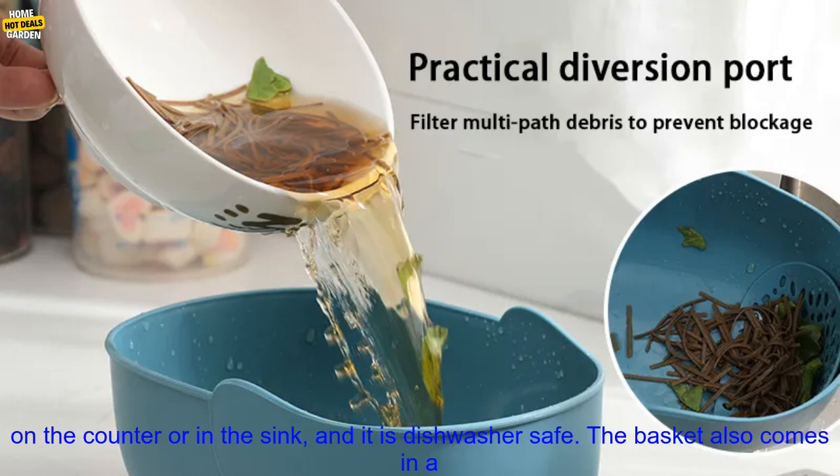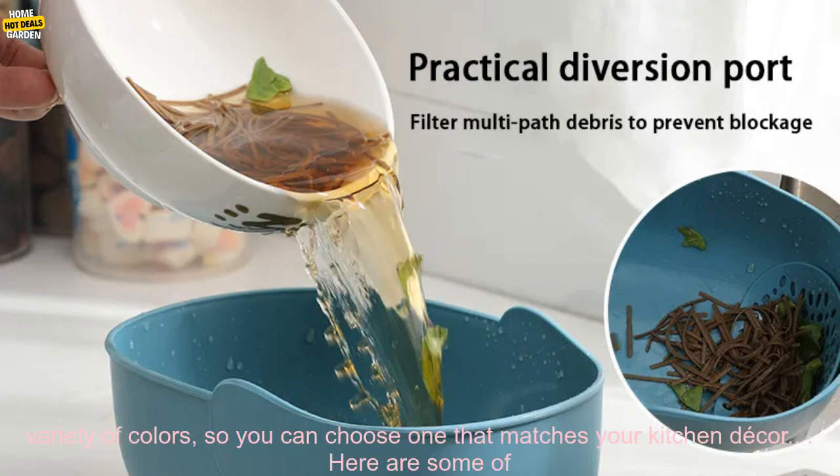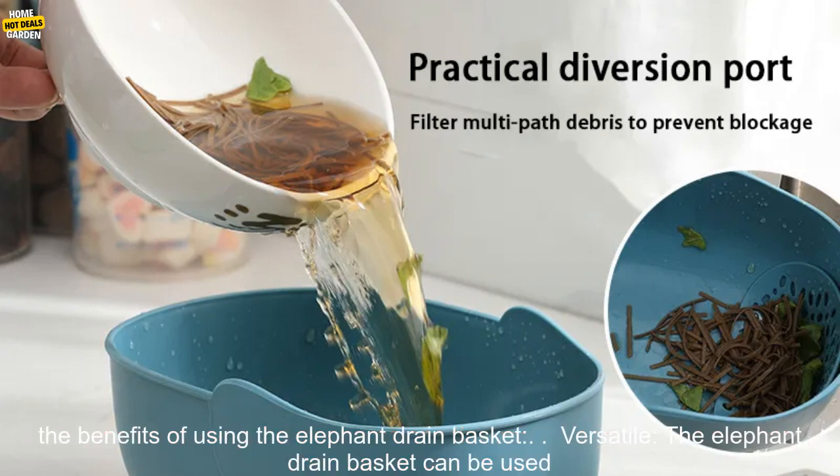The Elephant Drain Basket is easy to use and clean. It can be placed on the counter or in the sink, and it is dishwasher safe. The basket also comes in a variety of colors, so you can choose one that matches your kitchen decor.